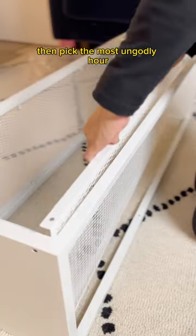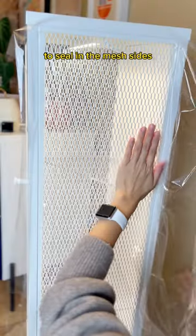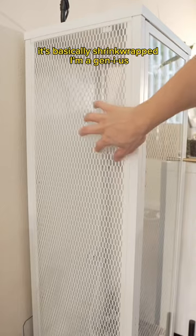Then pick the most ungodly hour to start building the cabinet — I chose midnight. I got a $5 window ceiling kit to seal in the mesh sides to hold in the humidity. It's basically shrink-wrapped.